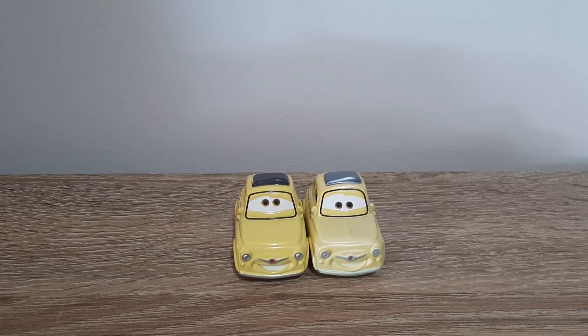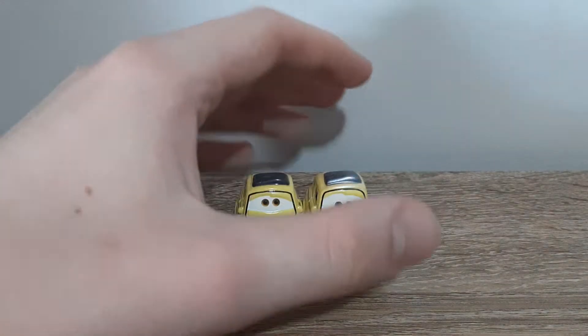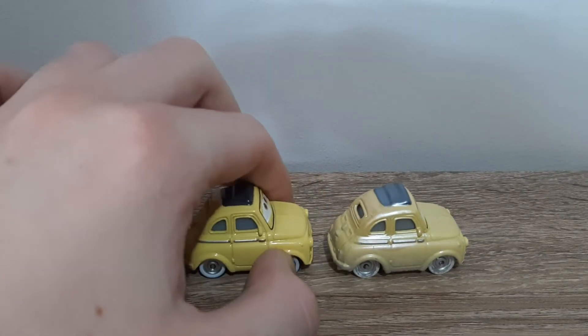His paint isn't as shiny because of all the sand on him. The black bit on the roof is much less shiny. I can't remember if that's supposed to be like a toupee, hairpiece or whatever.